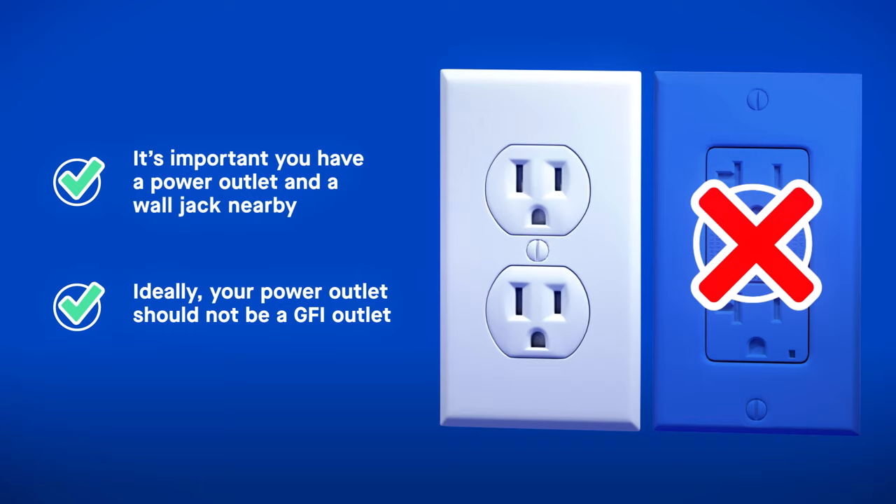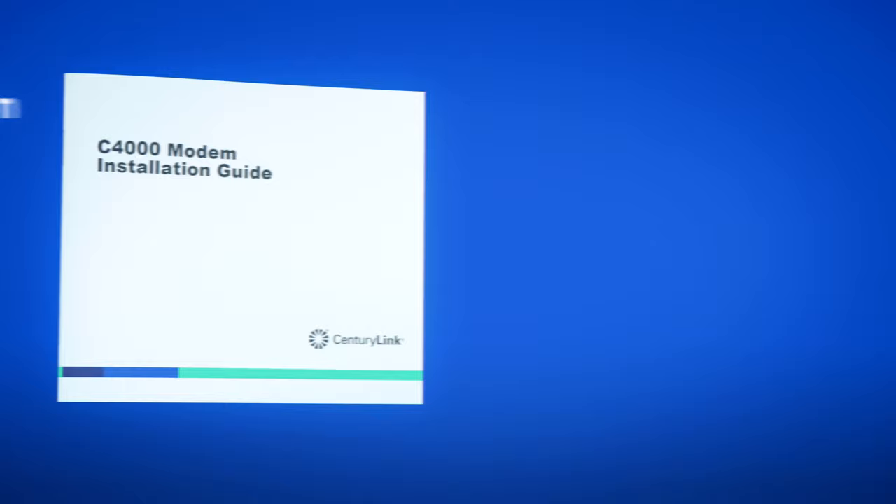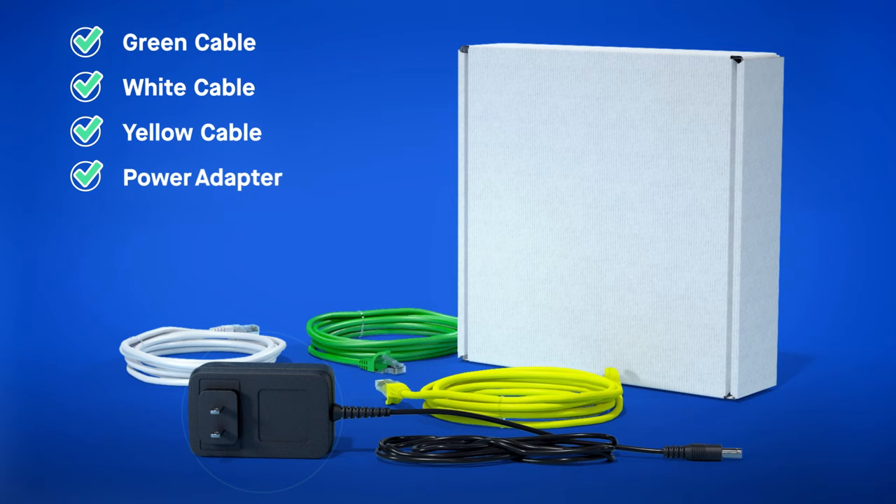Now that you have a good location picked out, let's unpack your equipment. Inside the box, you'll find installation instructions, the C4000 device, and an accessory box under the C4000. Open the accessories box and make sure that you have the following: one green cable, one white cable, one yellow cable, one power adapter with cord, and Wi-Fi information. Keep this sticker for easy reference later on.